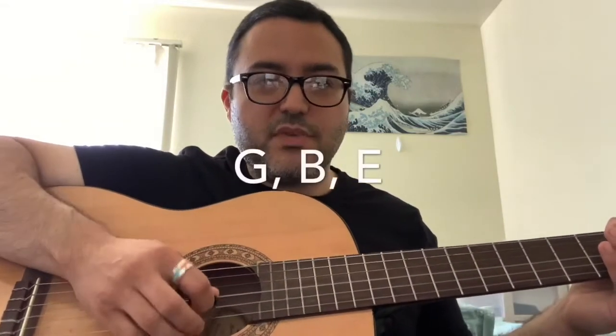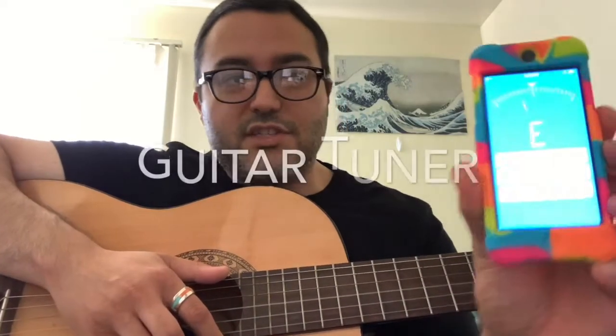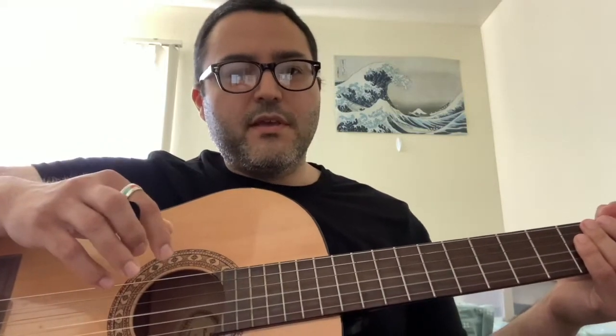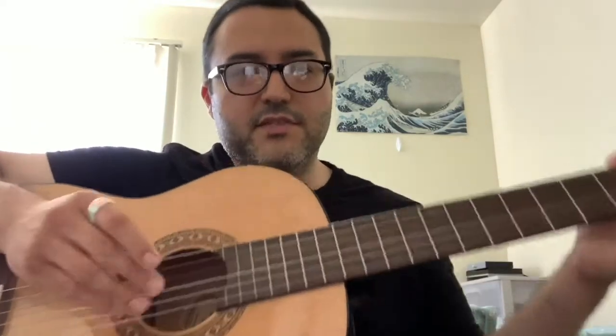We have six strings. Starting at the top with the thickest one, that is an E, then there's an A, then a D, G, B, E. Knowing these letters might be important if you decide to pick up an electronic tuner — there are also apps you can get, there's one called Guitar Tuner on the Apple App Store. Think about the strings as thickest to smallest: E A D G B E. 'Eric ate dynamite, goodbye Eric' is a good mnemonic to remember that.